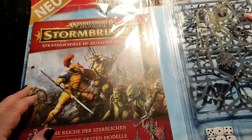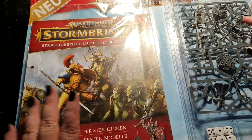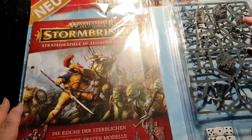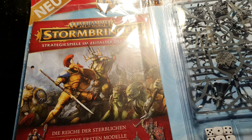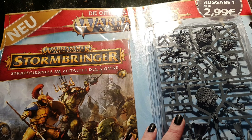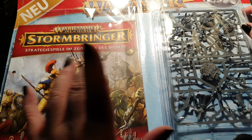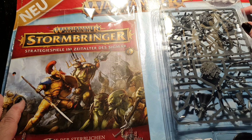This time around this is the Stormbringer magazine. As you can see from the cover art, it's themed around the Warhammer Age of Sigmar Dominion box set. It contains the Stormcast Eternals and the Orruk Warclans — the Cruel Boys. This is issue number one and it costs two euro 99.